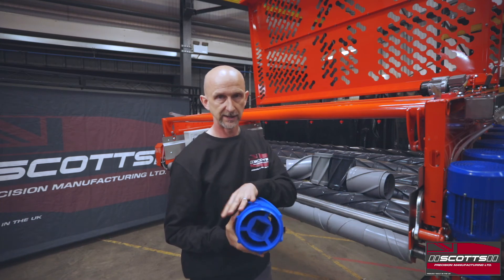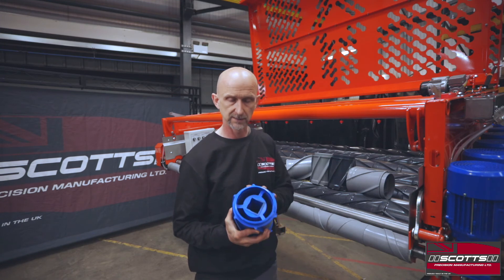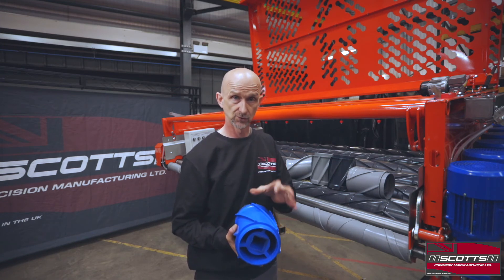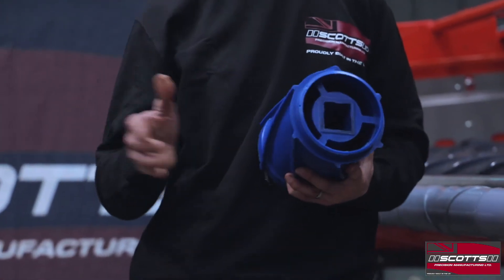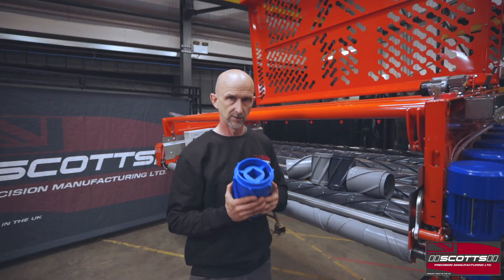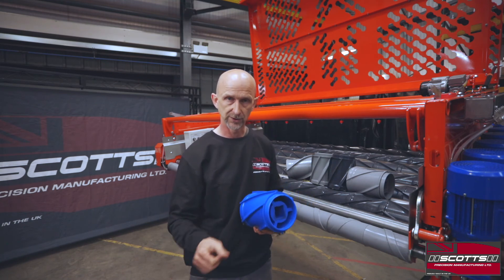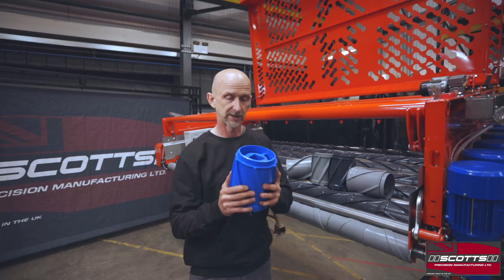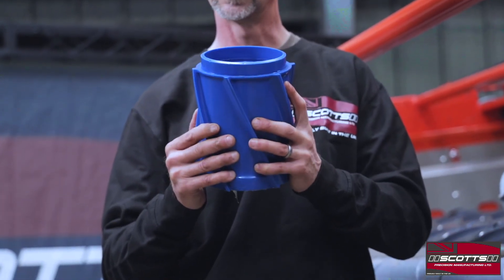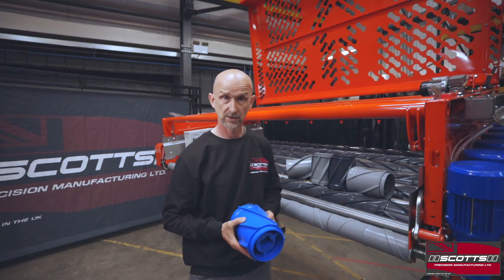We also do blue ones, and we can have any bore size with those. The reason for blue - some of you will know - is about electronic sorters. In a food processing factory where you have electronic cameras sorting debris further down the line, they can see blue very well. So if we shear off a piece of polyurethane, it's easy for the camera to spot that blue color, get it ejected, and prevent it going through the packing side of the processing lines.